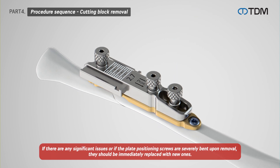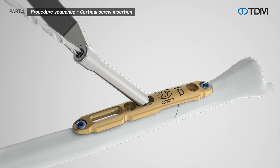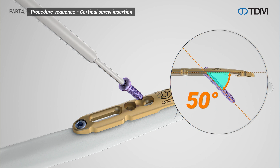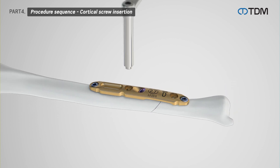Remove the plate positioning screw. Unscrew the locking block screw and remove the cutting block. Drill into the leg screw hole using the drill sleeve and drill bit. Measure the length with a depth gauge and insert cortical screws. The cortical screws are inserted at a 50 degree angle to secure the cut surface. After this, the remaining screws are also inserted into the locking hole to complete the procedure.